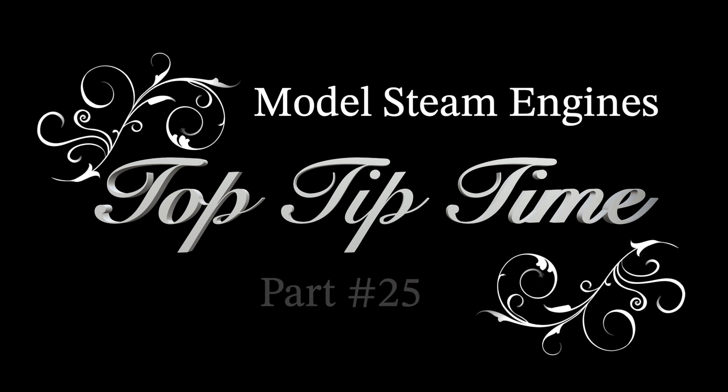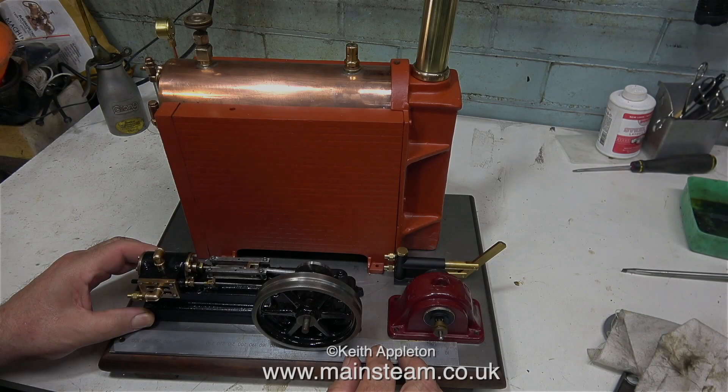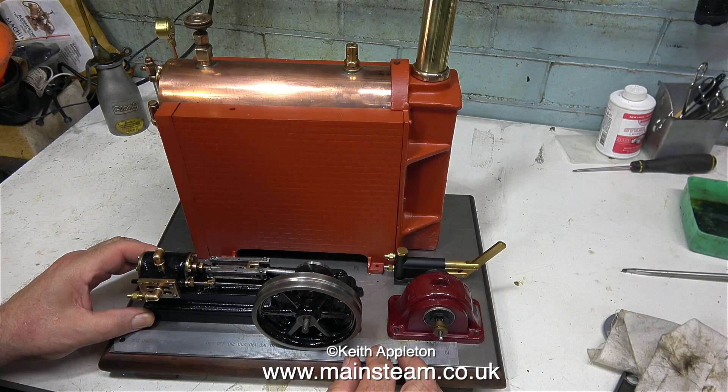Model steam engines top tip time, part 25. The clips in this video are extracts from a series I made a while back about rebuilding a Basset Loke steam plant. The whole plant was in terrible condition, but now it's starting to look altogether better, and it's time to mount the boiler and components on the baseboard.